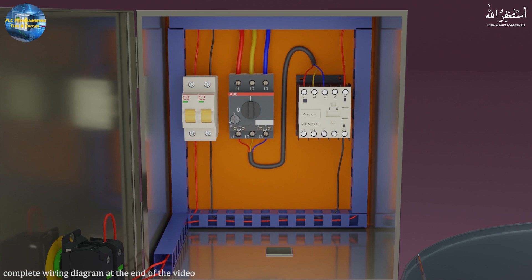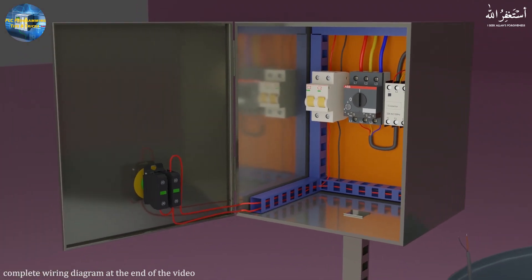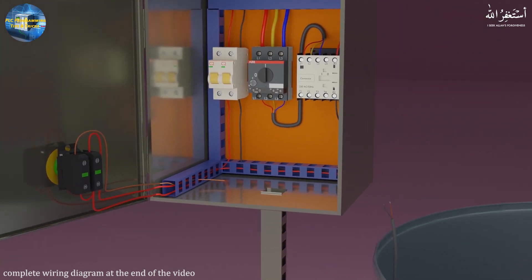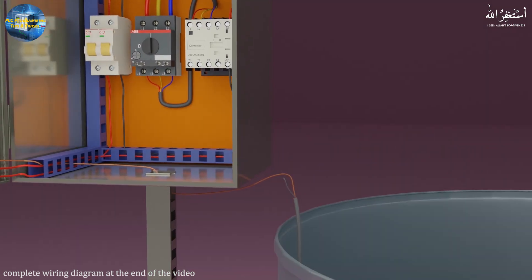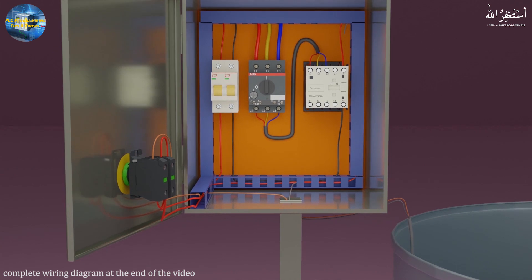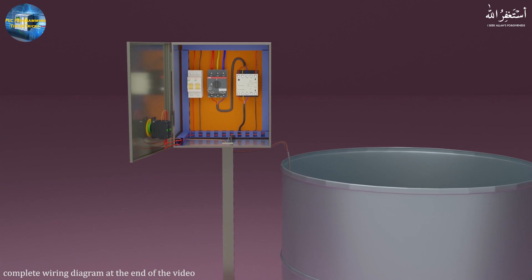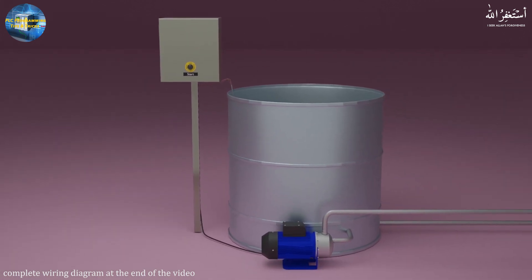From the output of the other NO contact, we will connect a wire to the common wire of the float switch, and connect the other wire of the float switch to the contactor coil. If we put the selector switch in the auto mode position, the pump contactor will turn on and off with the float switch signal. Finally, we connect the three-phase pump wires to the pump contactor.